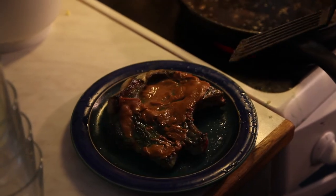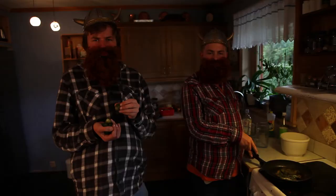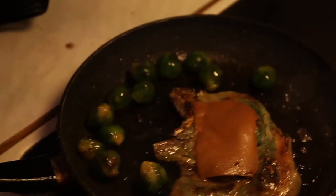Number one ready! Number two! Blossom sprouts! Blossom sprouts! Blossom sprouts!